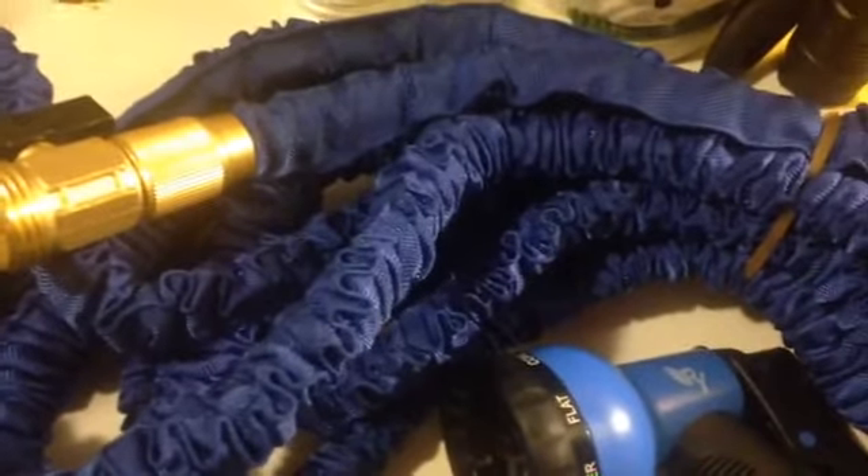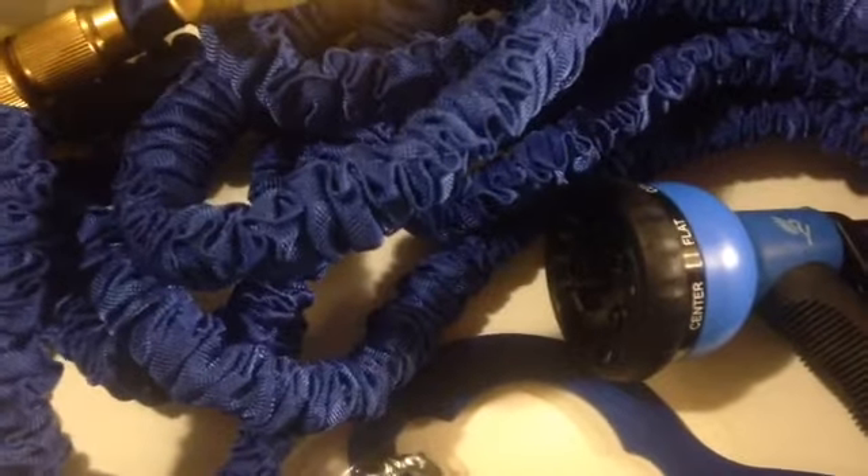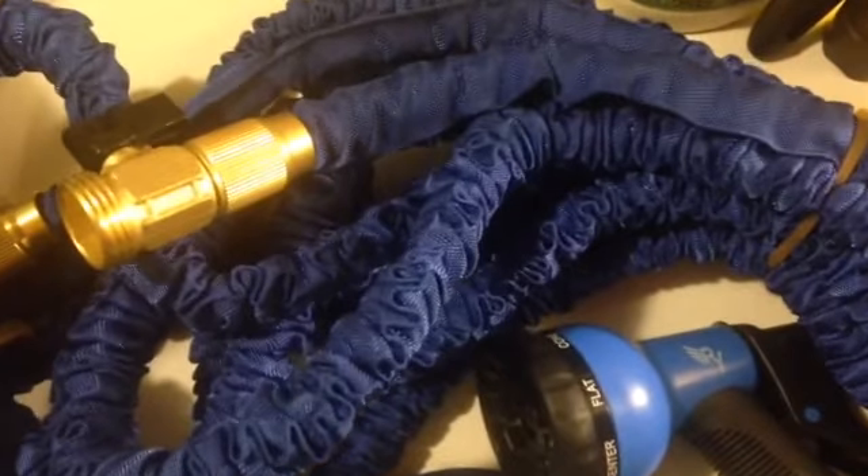When you turn the water on, it's going to expand out. Then when you turn the water off, it's going to shrink back up. You're not going to have to deal with getting it knotted or tangled or untangled or anything like that. This is the Raya expandable 50 foot garden hose. You can get it at Amazon.com and I'll put the link in the description below. Thank you.